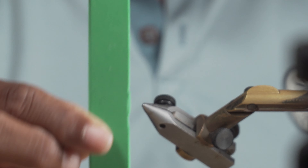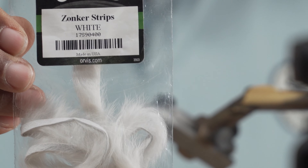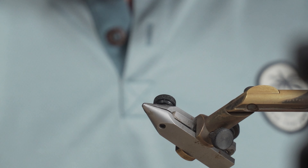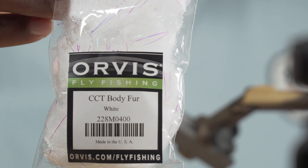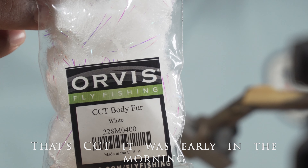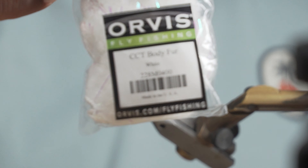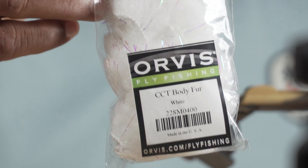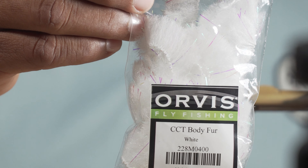Materials-wise it's pretty simple: we have a three-quarter inch strip of green foam that's three millimeters thickness. For legs we're using the zonker strips. For the body today I'm using CTC body fur — the same stuff you tie game changers with. You can use white, yellow, dubbing, or even yellow egg yarn — whatever you have on hand. Remember it's a guide fly, so there's no rules — just fast, easy, and they catch fish.